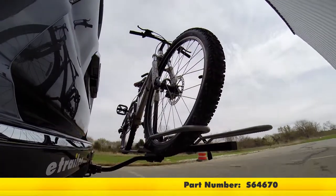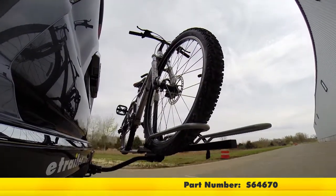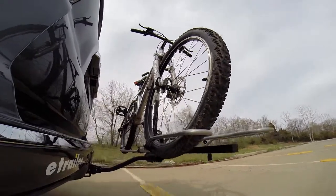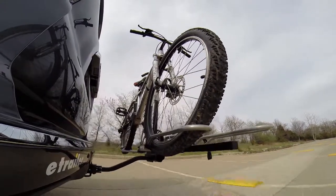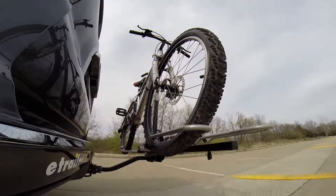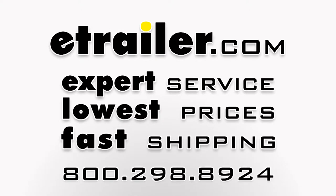Here on our test course, we'll start by going through the slalom. This is going to show us the side-to-side action, simulating turning corners or evasive maneuvering. Once we get to the alternating speed bumps, we'll see the twisting action, which simulates hitting a curb, pothole, or driving over uneven pavement. Once we get to the full speed bumps, we'll see the up and down action — just like driving in and out of a parking lot, parking garage, or driveway.